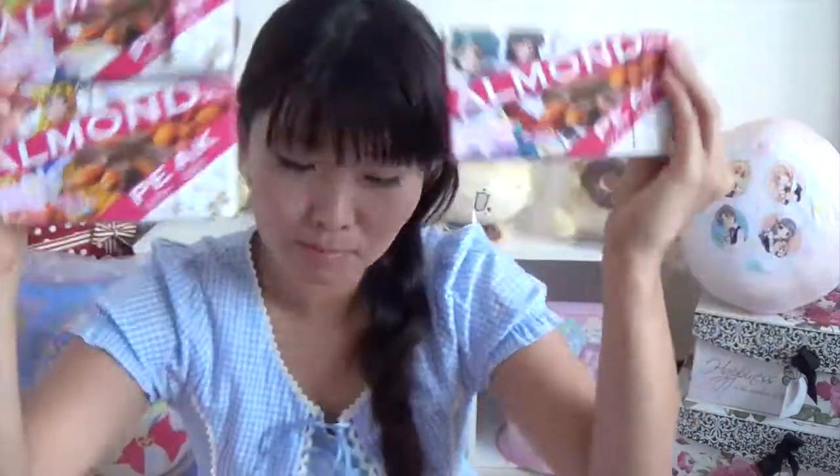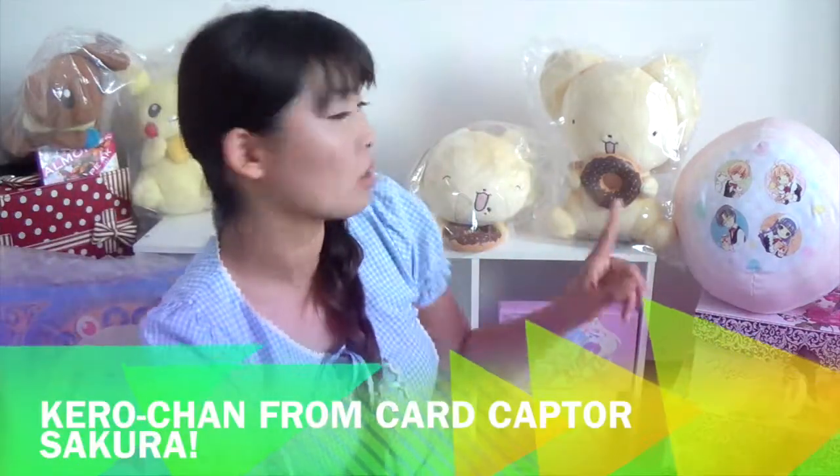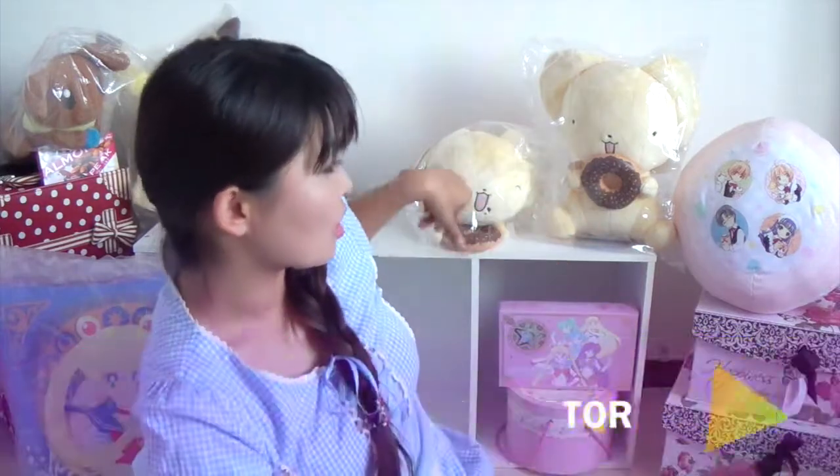So this was the review for Sailor Moon Almond Peak. I hope you liked them! Did you notice the display is different? It's Kero-chan from Cardcaptor Sakura — they're eating donuts. And it's a Macaron Cushion. Luna, as always. And Pikachu and Eevee!